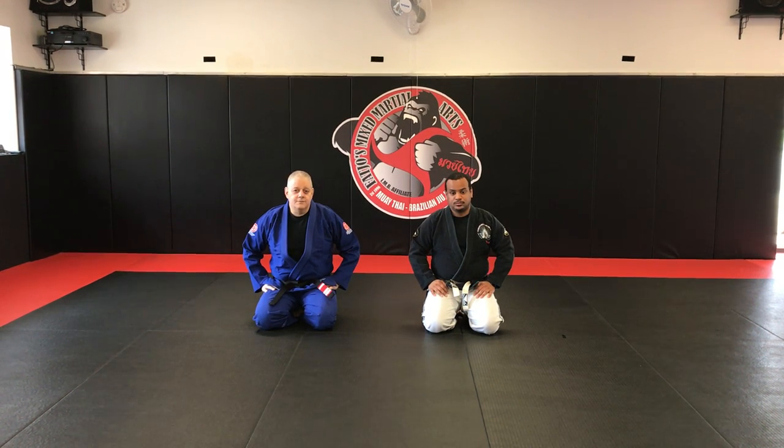Alright team, we're gonna work on some attacks from the guard, some collar and lapel chokes.